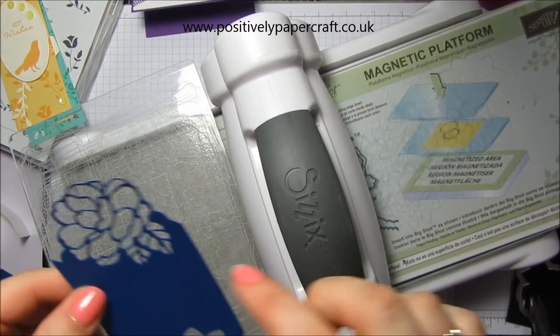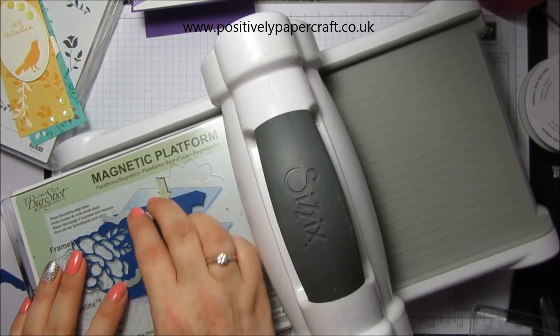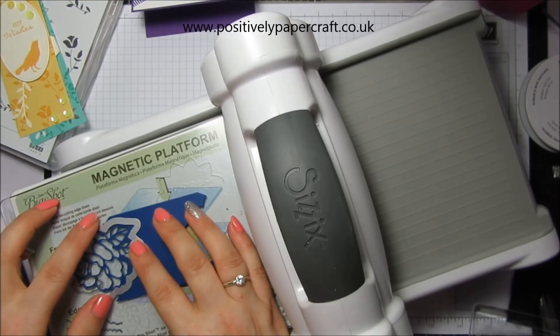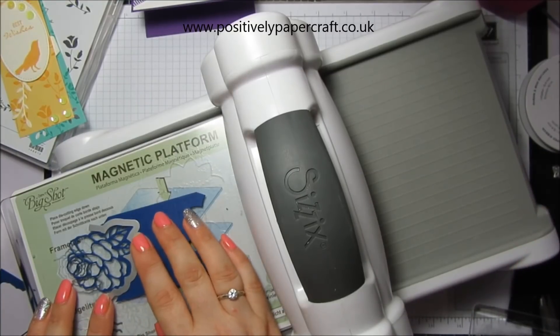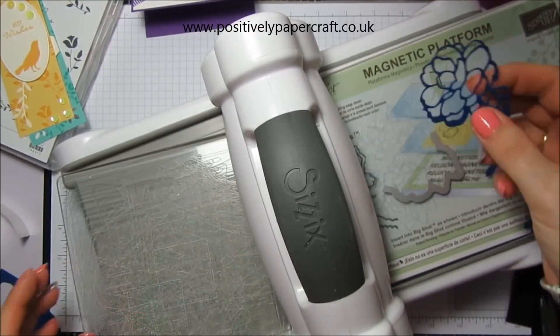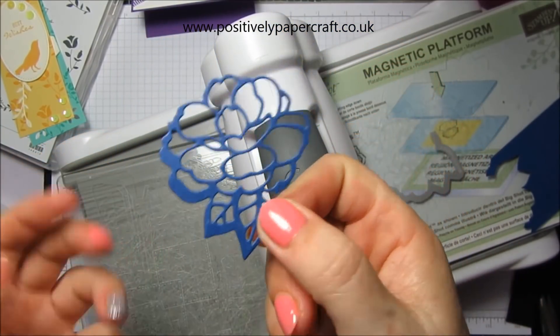So if we wanted to cut this whole flower away, you'd take the other die piece — this one — and this I believe would line up like this, and then run this through. That will actually cut the flower out so you have another flower that you could use for your cards or whatever.